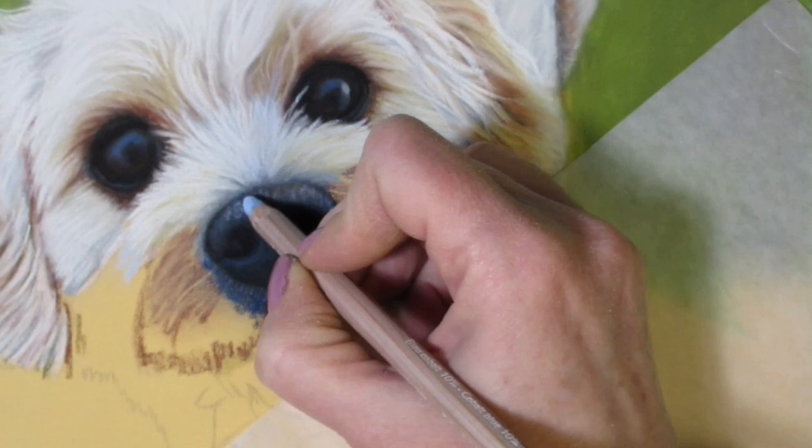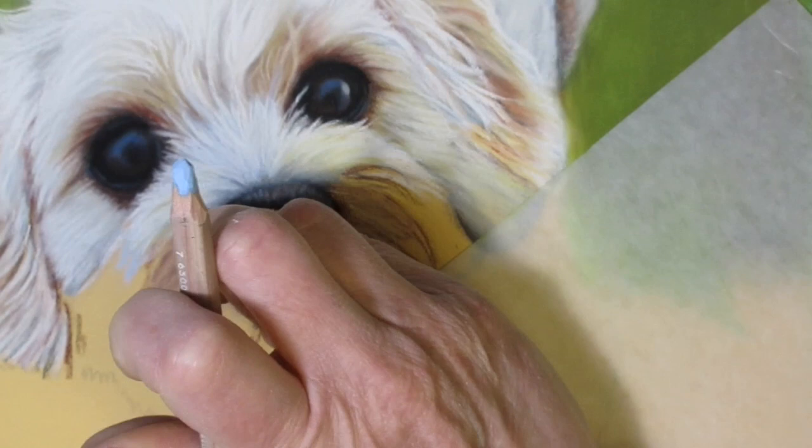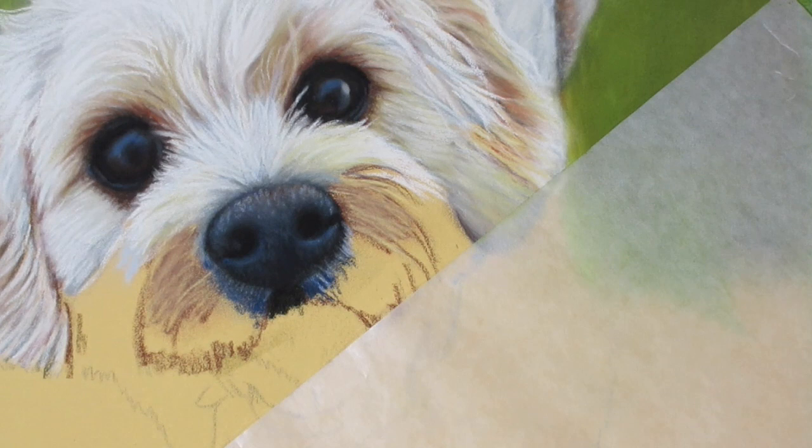If there were really bright reflections and the dog's nose was wet, you might use a really bright white pencil here and there just to indicate a really wet nose. But in this case his nose is not really wet and the light is lower, so we have more subtle highlights and reflections.